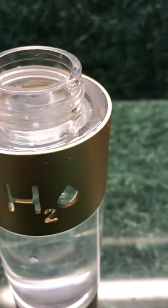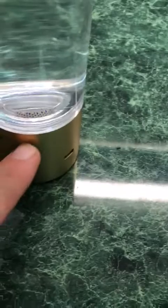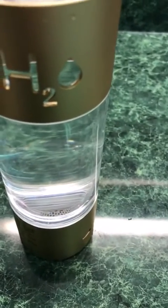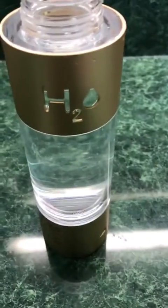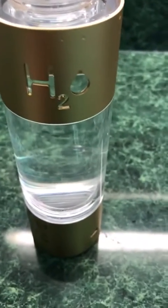I just filled it up too — you can see it goes right up to there. They also have a base here where you can put your bottled water on and screw that on there if you want to just use the bottle. You certainly can. I like using it just as this is for convenience.